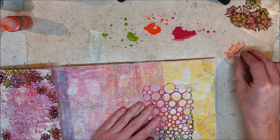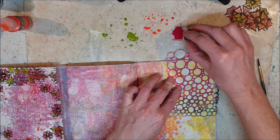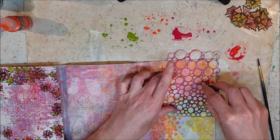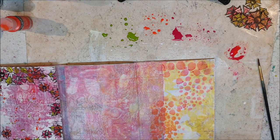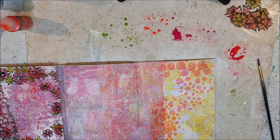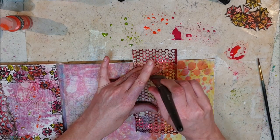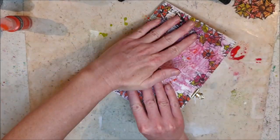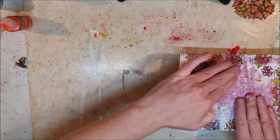I just grabbed one of my That's Crafty stencils on my desk and use some of that leftover paint to add another layer to one of the other pages in the journal. I hate to waste any paint and I try to use them. These are all the colors that I used when gel printing and because of that I know that they go with my journal nicely.